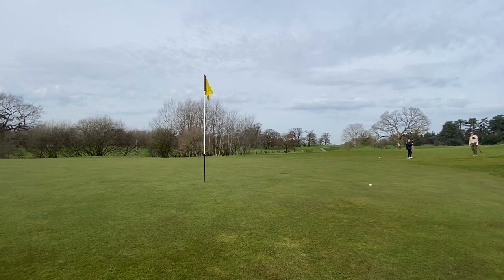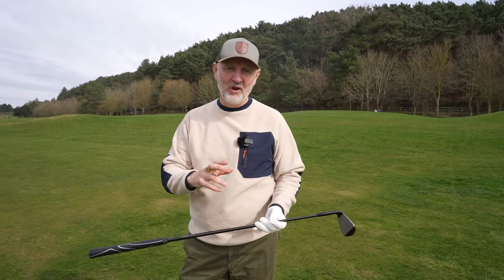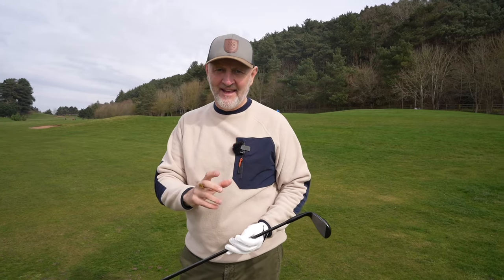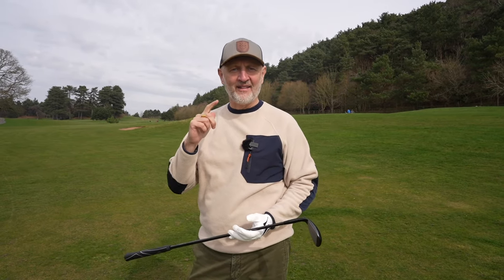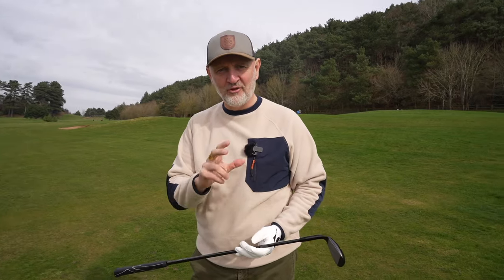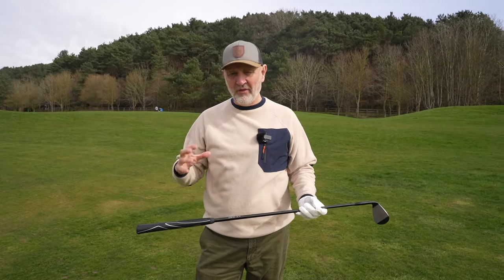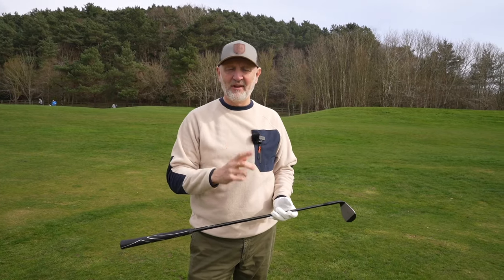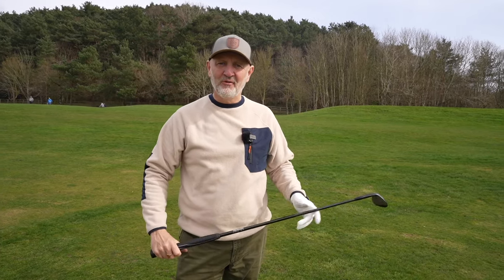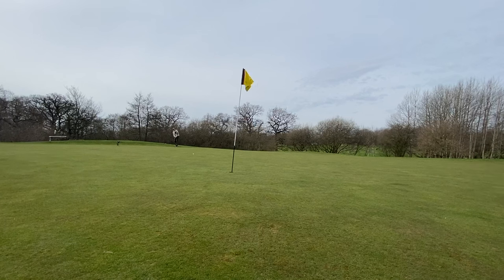The question in today's video is a very simple one - I'm going to find out whether jumbo grips are a help or a hindrance when it comes to wedge play. I've tested these grips on seven iron, fairway woods, and driver, but lots of you commented that I should try them on wedges. I'm going to find out what they do, how they affect my swing, and whether they help or hinder.